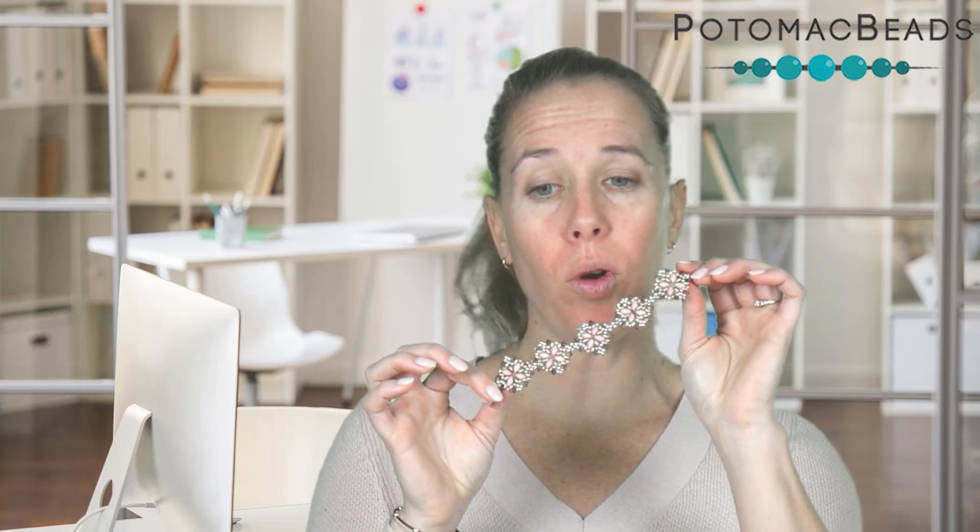Hi, I'm Allie. Join me as I create this iris floral square bracelet. Great for a necklace or even a pair of earrings, or you can use the components to create a bracelet. If you need any supplies, go ahead and check out below the video in the description. We'll put links there back to our website.